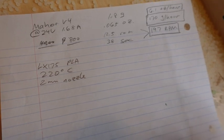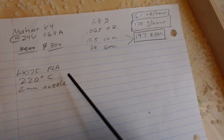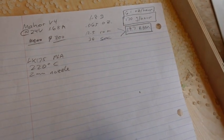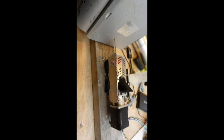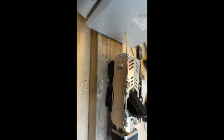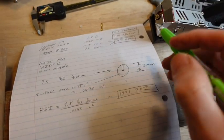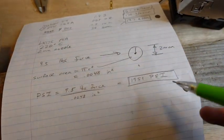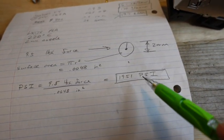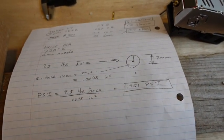Here are the results. Maximum results with LX 175 PLA at 220°C with a 2 millimeter nozzle: the Mahor is able to extrude up to 170 grams per hour, almost 20 RPM. It was able to generate about 9.5 pounds peak of force before stalling out. With this fairly crude setup and imperfect sealing between the drill bit and the 2 millimeter nozzle, I'm estimating the peak pressure generated is almost 2,000 PSI — possibly even higher due to the imperfect seal, but it's a pretty good approximation and higher than I expected.